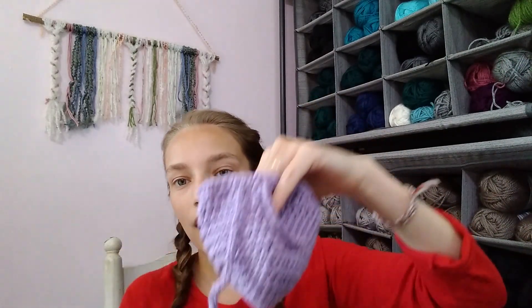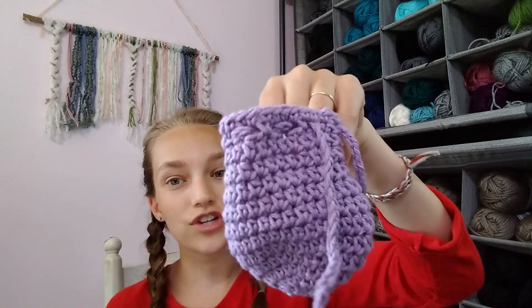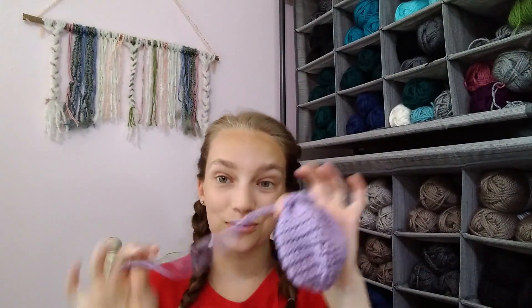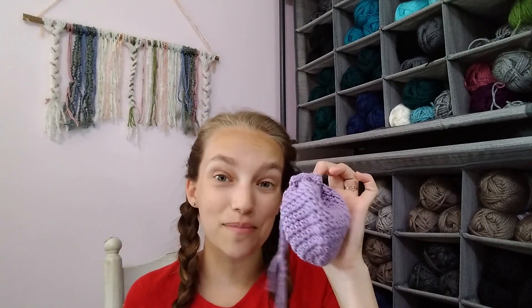On the second to last row you add holes using chain stitches to create the drawstring, and then at the end you make a big long chain and weave it through so you're able to cinch it up. You can find this pattern in my Etsy and Ravelry shops — if you use the code "beach" (all lowercase) in the coupon code box on Ravelry, you can get it for free for the first week of its release.